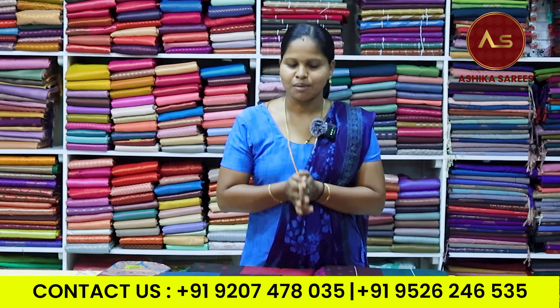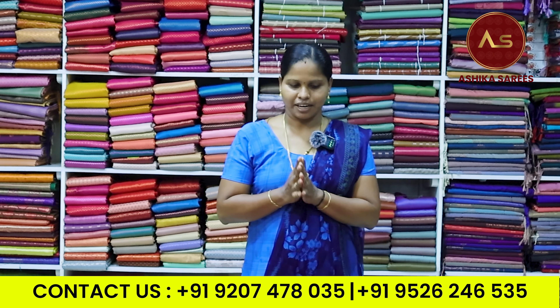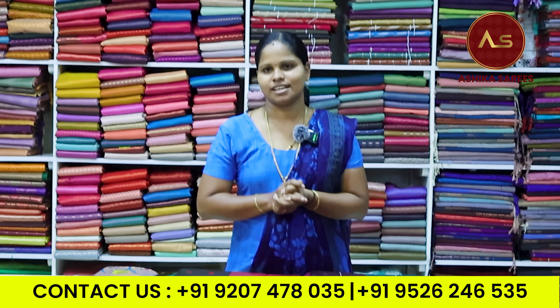Hello everyone, welcome to Ashika Suresh's new collection. Today we are going to make a semi-silk sari.